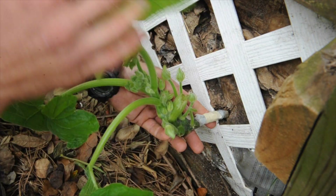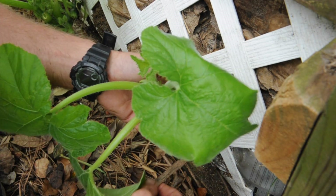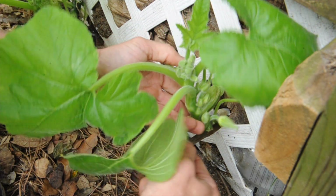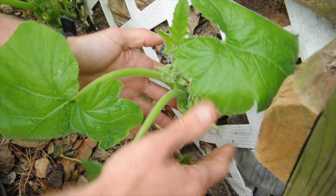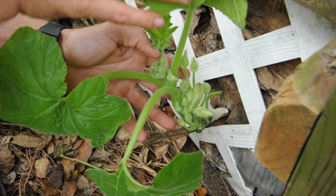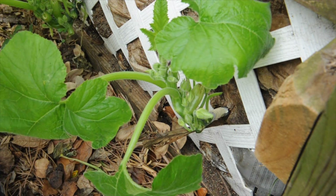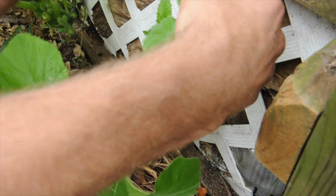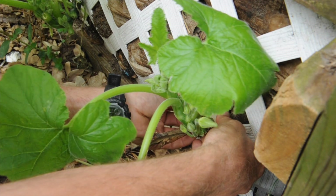Plant care is a part of permaculture, so make sure you care for your plants. We just need to hold this up now to keep it from bending down, so this stick will work right here underneath — you can see — and then we're just going to tape the squash to the stick.